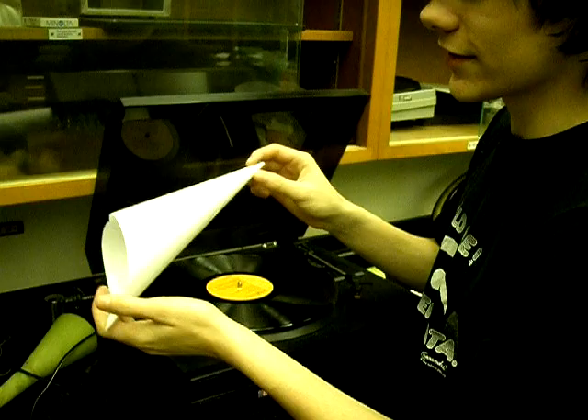How'd you know the needle is the right size? It's just a pin. I just guessed. You got lucky.